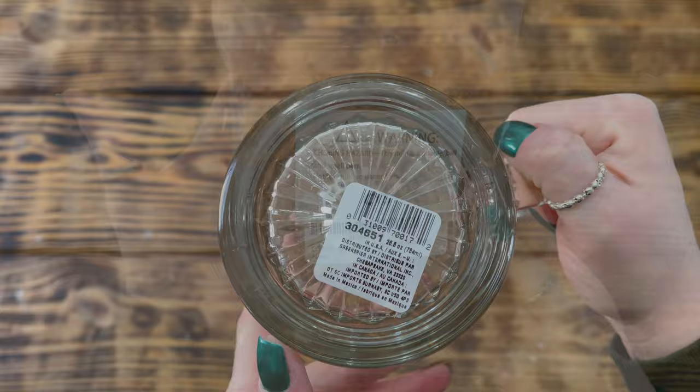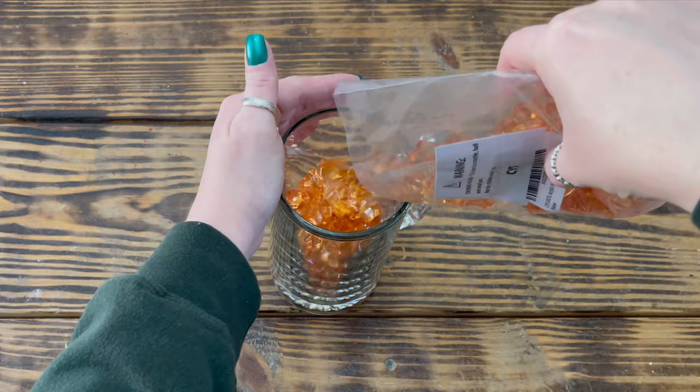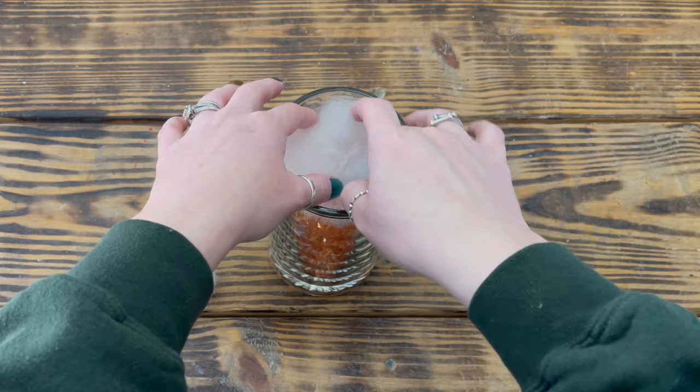For this project I used one of these large 26-ounce beer mugs from the Dollar Tree and some acrylic amber colored rock gems from Amazon — I will leave a link in the description box below. I started by pouring the acrylic gems into the mug until it was almost completely full, leaving about an inch or so at the top. I then took some polyfill, fluffed it up a bit, and placed it down inside the top of the mug, tucking it around the inside edge of the glass to act as a faux foam.